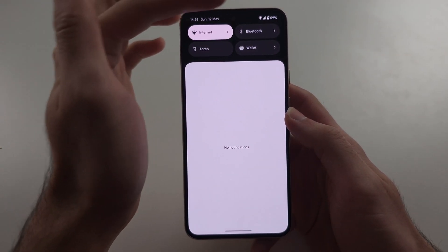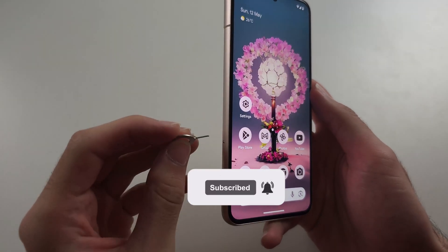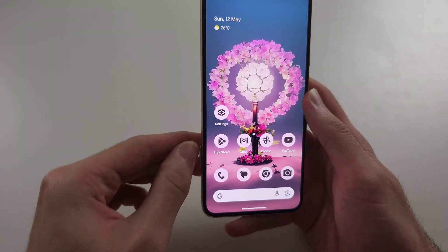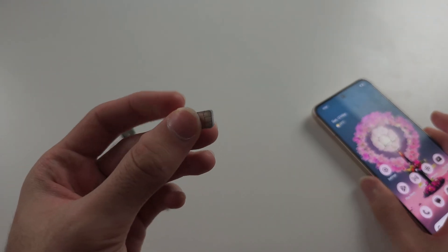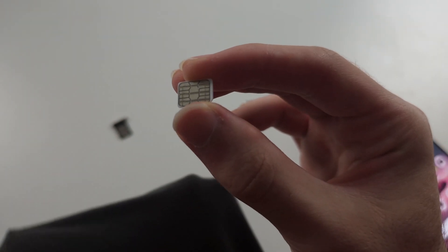If your SIM card is not supported, the first step to fix this is to eject the SIM card from the phone. Once it is ejected, the problem may be that the SIM card itself is dirty — this yellow part here needs to be fully clean. Get a t-shirt or microfiber cloth and just rub this connector, making sure it's all fully clean.